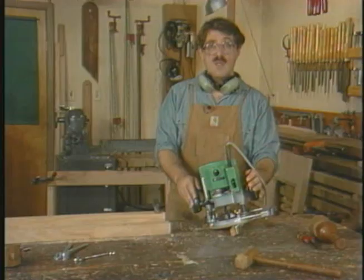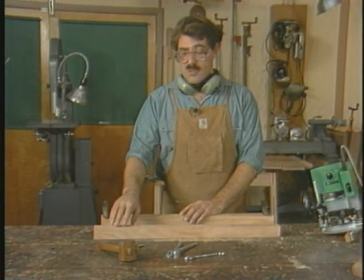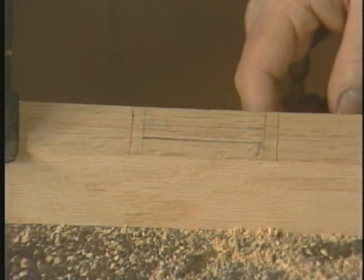You can go down a little bit at a time, lock it into place, go down a little bit more and lock it into place, until finally you achieve the full depth of cut. This allows you to cut vibration-free and with great control.